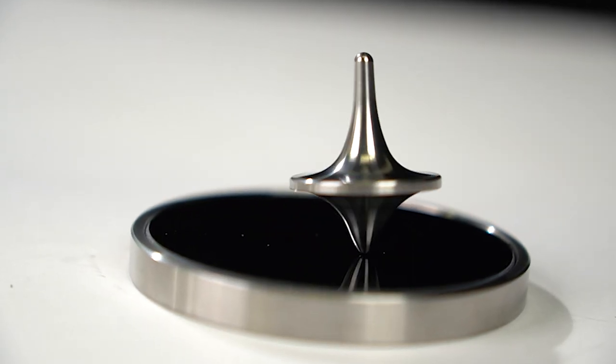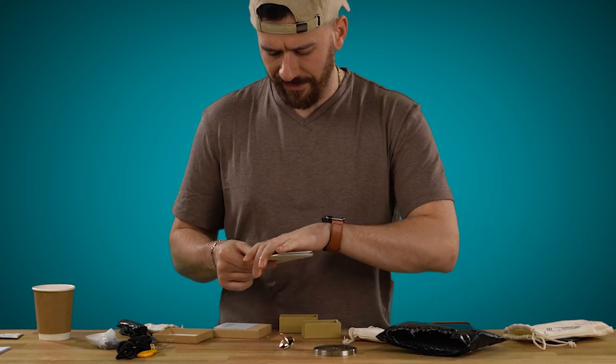Okay, it doesn't spin forever. I'm guessing it spins better on the base they provide. So they click-baited me — I can't hate on that, I respect it. This is just Beyblades for adults.